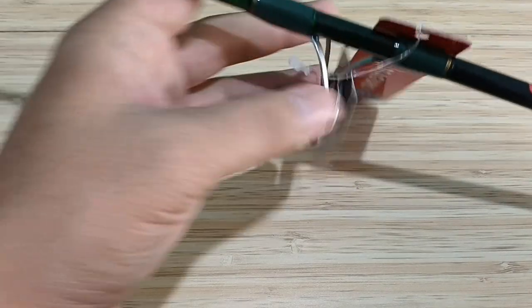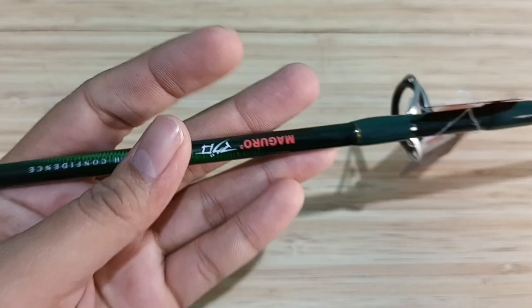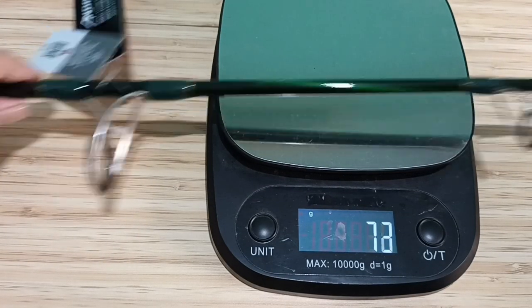Sahabat mancing, Joran Andromeda FG ini dibanderol di kisaran harga Rp 770 ribuan. Semua varian harganya sama. Apabila Anda ingin membeli, link produk sudah saya tulis di deskripsi video di bawah.